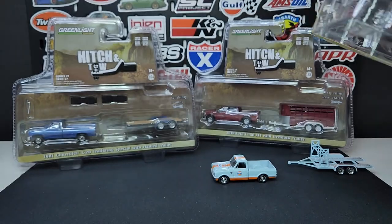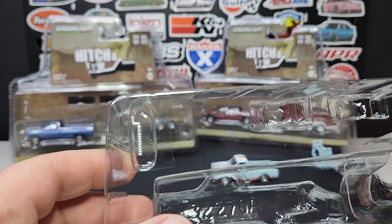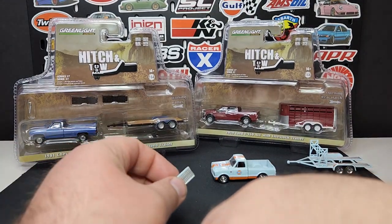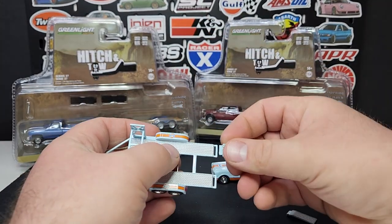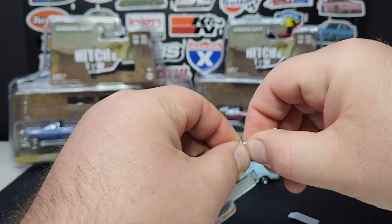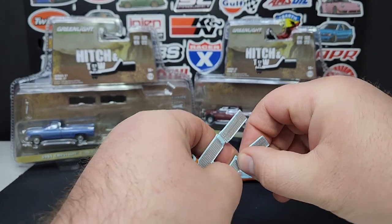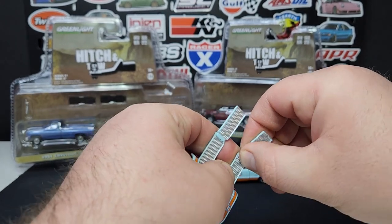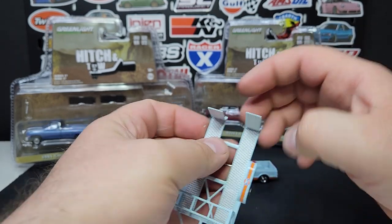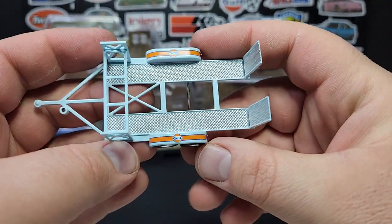We'll wait for the trailer stand — it's taped in there, so for the sake of your viewing pleasure we'll deal with that later. We'll go ahead and pop the ramps on. They are a pretty tight fit — hopefully I don't break them. I have broke a couple of these tandem car trailer ramps already. They're just super super tight and finicky. There we go, get those in there.